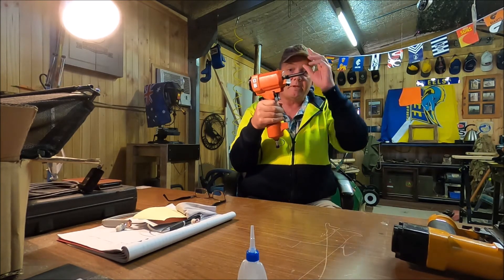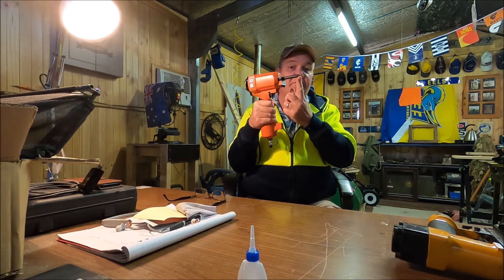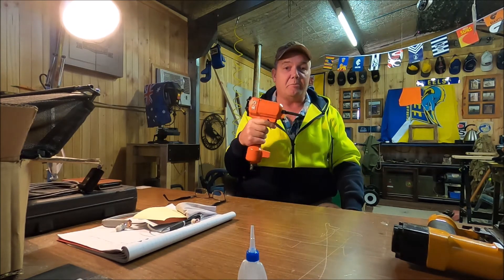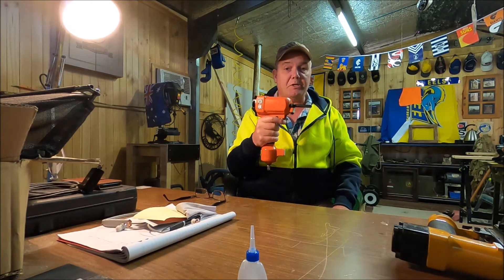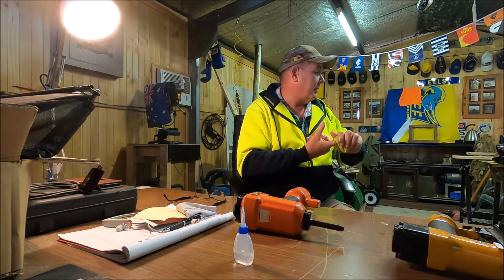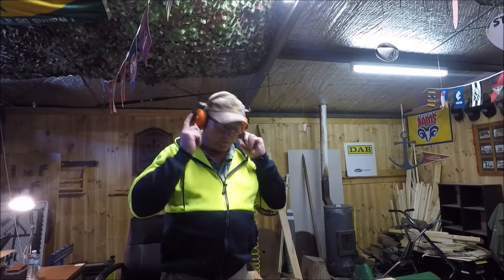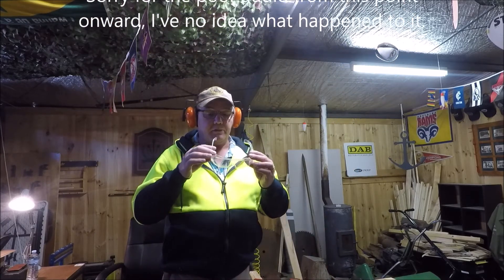The second thing I need to tell you about is the rod - it protrudes past the end of this tube. So if you accidentally fire and it's anywhere near your body, the rod will come out and cause you quite a severe injury. You need to be aware of that when using this tool. I've got earmuffs on because it's very loud, and I'm going to wear safety glasses because sometimes the timber will split and fly around.